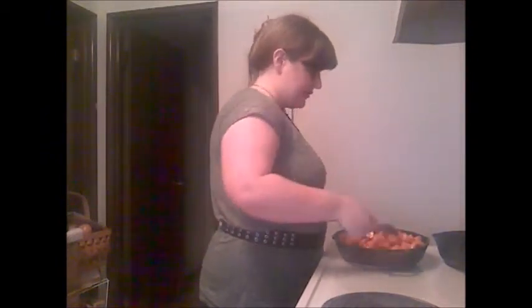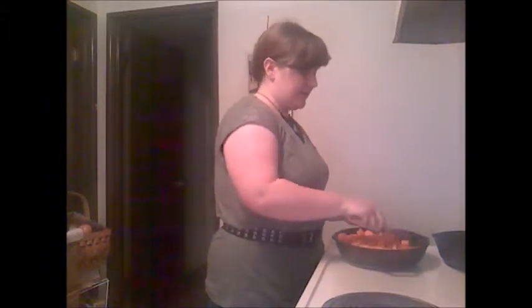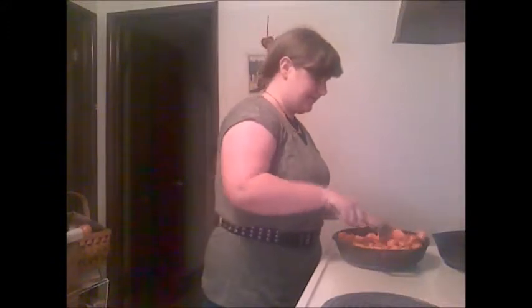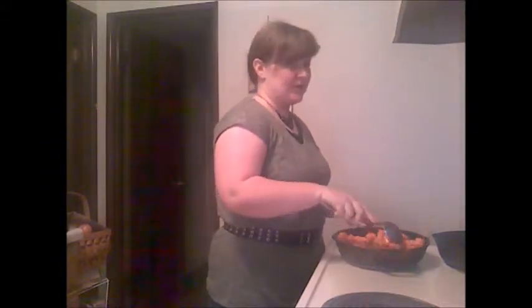Carrots especially — I usually have to plan on about 45 minutes in my oven. Something like green beans will go a lot faster, maybe five or ten minutes. But carrots are really good, so it's worth it.